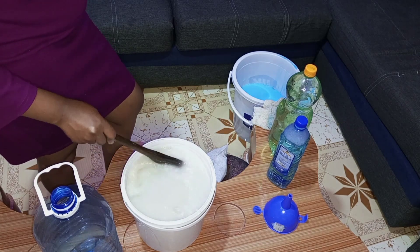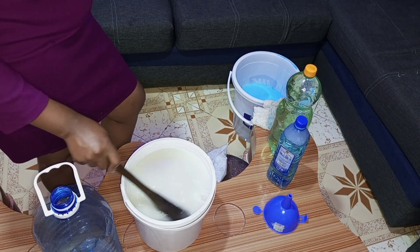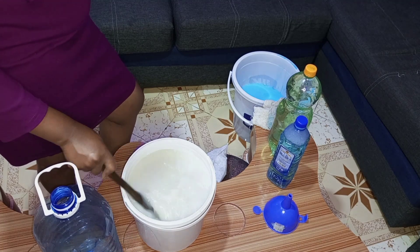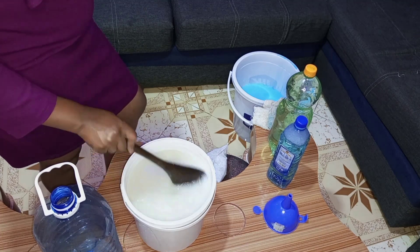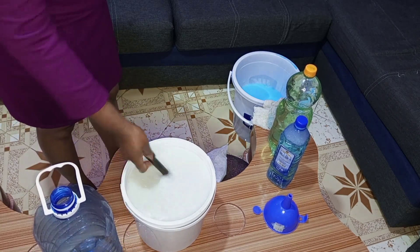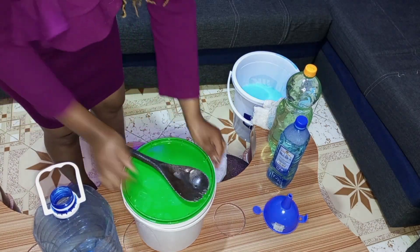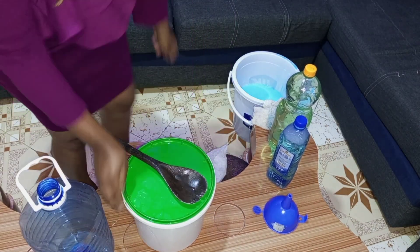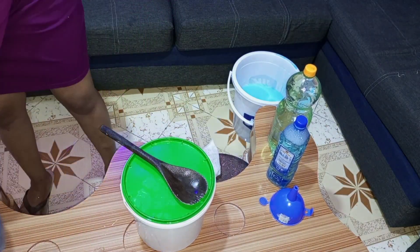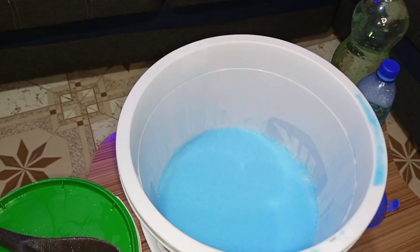We will not be seeing the results of bleach today because I'm going to give it three days for it to become bleach. I hope you'll stick around in the next video whereby I'll be showing you the outcome. If you have watched to this point, thank you so much for sticking by. If you have enjoyed this video and you haven't subscribed, please make sure you subscribe, like, comment, share — and till we meet in my next video, goodbye!